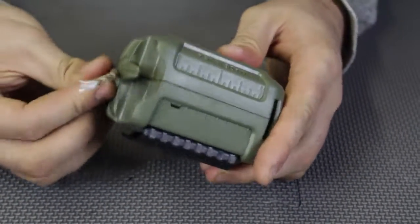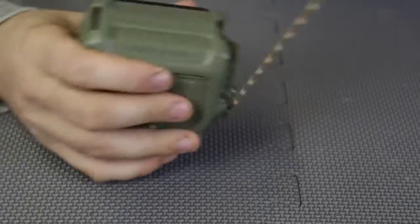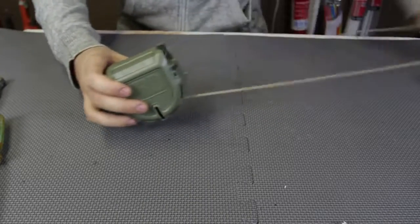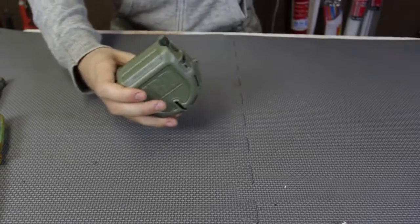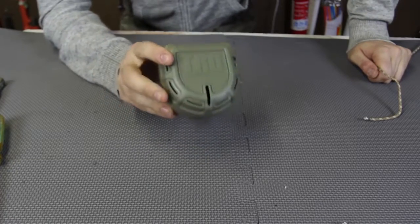Pops back in easily. And now I have a different color of paracord — this is so cool. You see it doesn't snag. Let's try to pull out the whole rope and look at it — it does not snag. It's so awesome. I'm sure there is a better way to put the rope back in, but this is my way and I like it. I thought it was really easy.